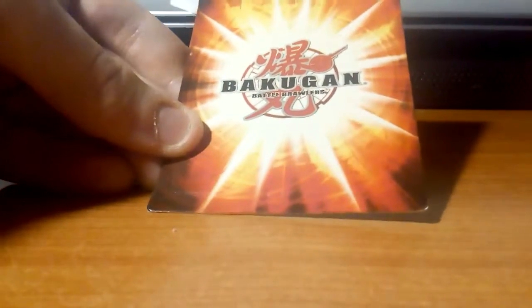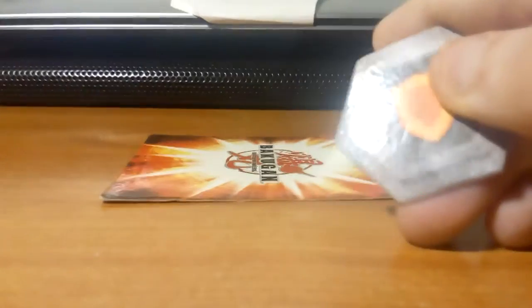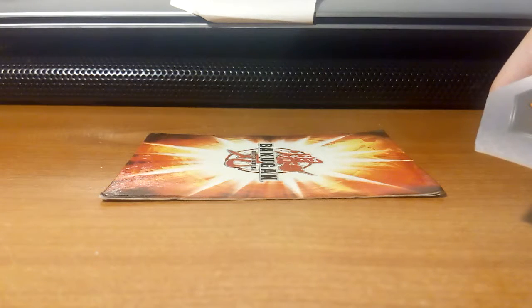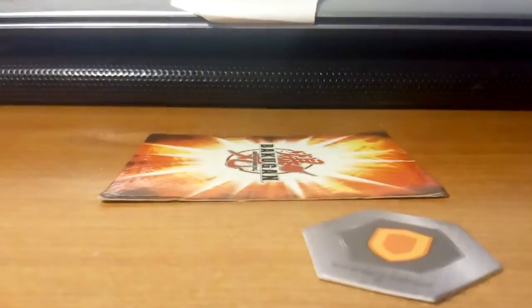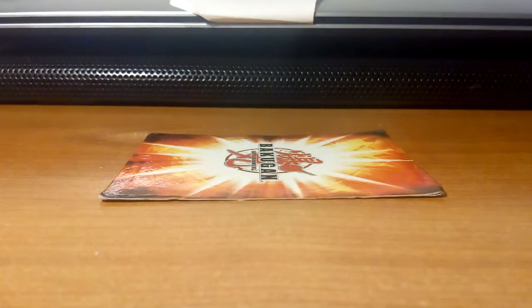First of all, for all these Bakugans, how they open — it's easy. If you're OG you know what this is: it's a gate card. For the OG Bakugans I'm gonna use a gate card; for the new series Bakugans I'm gonna use a Bakugan to open them. I'm recording on a Motorola Moto E4 Plus at 720p, and I have a little flashlight and stand.